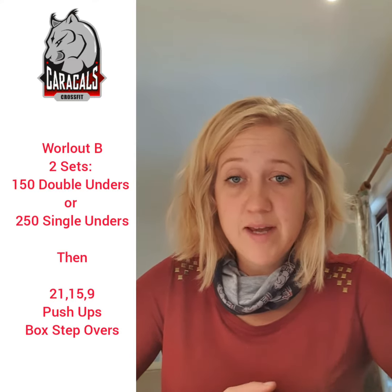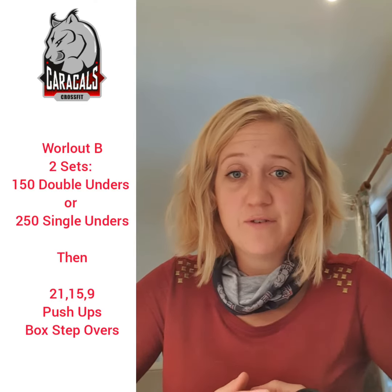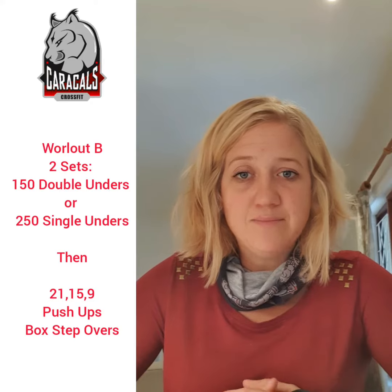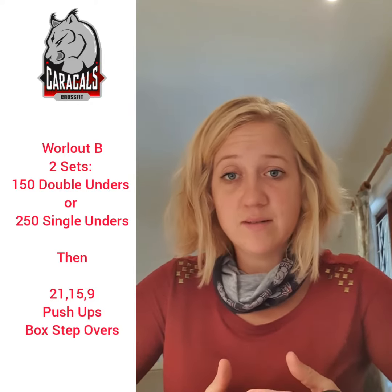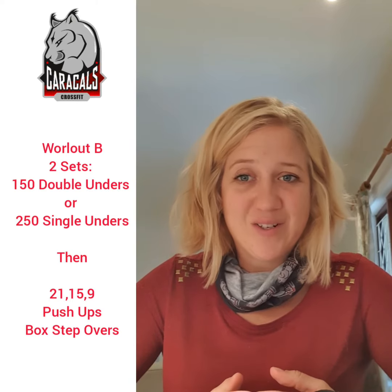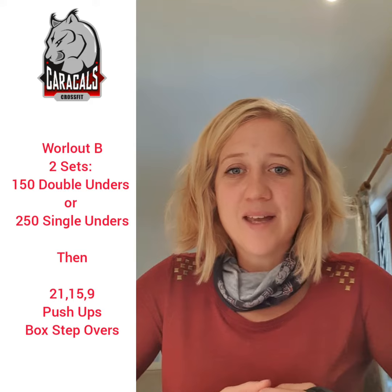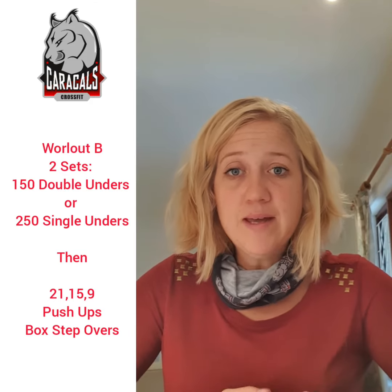Make sure you don't shy away from the double unders — even if you can't get them yet, try, and whatever you can't finish you can end with singles. Also, if you don't have a rope or don't have space to jump, do your double taps.